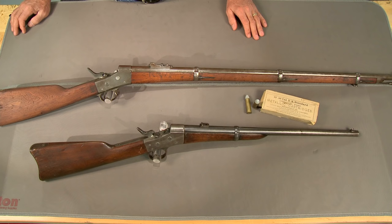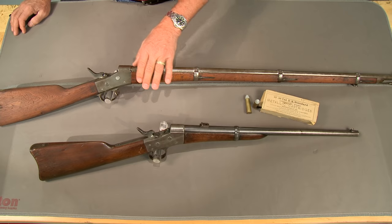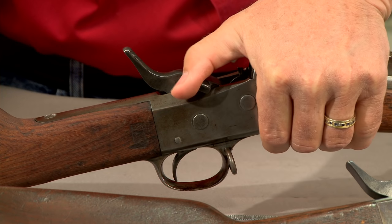The New York State militia used the 50-70 round until the late 1890s. They purchased rifles and carbines, and again both incorporated the half cock safety.